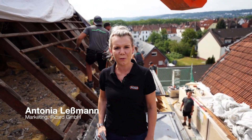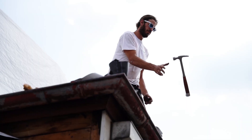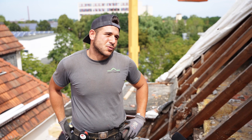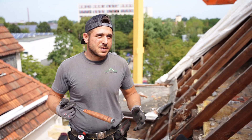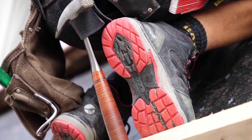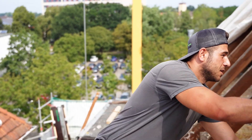Hey there, we're at ZEP Team in Bielefeld today and we're going to take you on to the construction site. I've been working with the Picard Hammer ever since I joined the ZEP Team. I've also got various ribbed ones, but now I've got the smooth one here. I like working with it, it looks great and it's very easy to handle, as you can see.